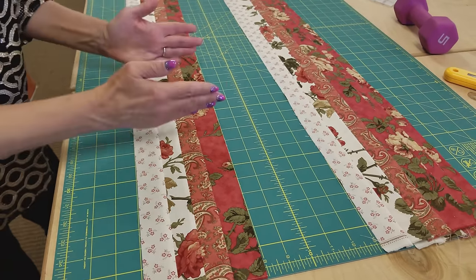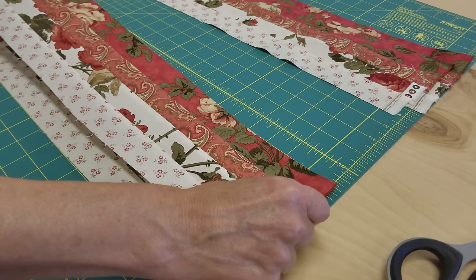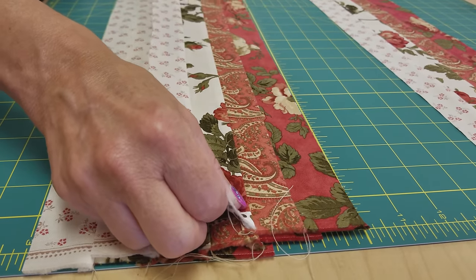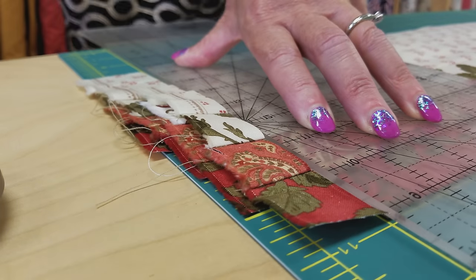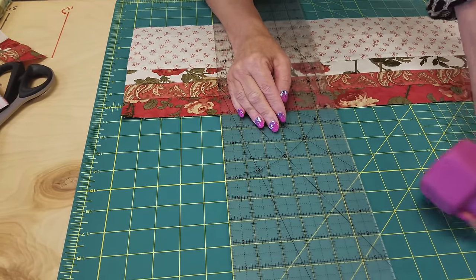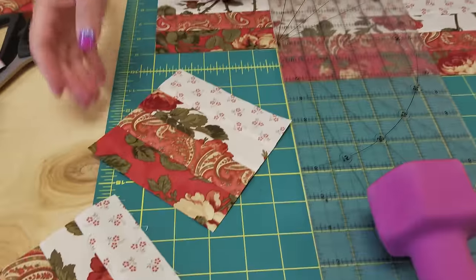Now we are going to cut these into five inch squares, but let me show you a time saving trick. You can stack these up and cut them all at once. I'm going to stagger them a little so I don't get too much bulk right where the seam allowances are — so the seam allowances are not on top of themselves. We've got a nice clean cut at the beginning, so I'm going to move the ruler over five inches and use my weight to help hold it in place. There are our blocks — four of them cut all at once.